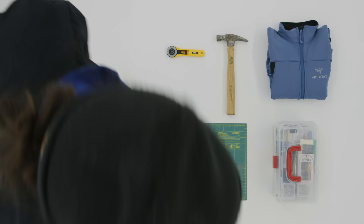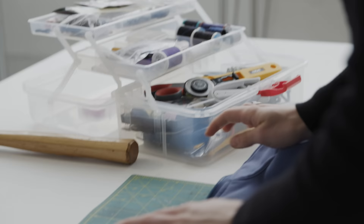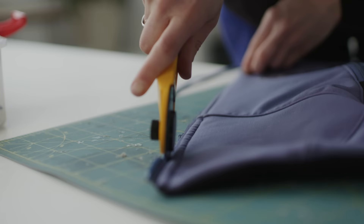One of the most important parts of the process is cutting the excess fabric. Because I love to keep the scraps, I'll use this rotary knife to keep a more clean edge.